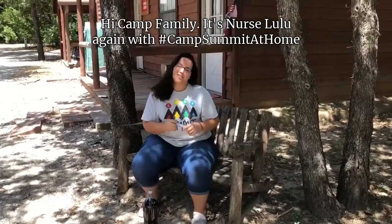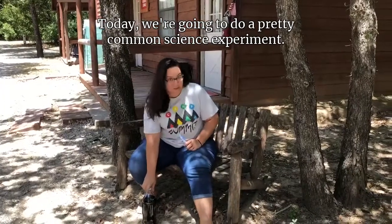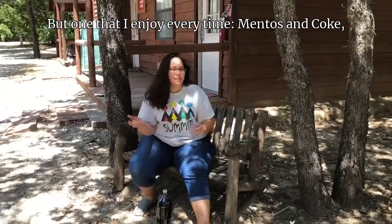Hi camp family! It's Nurse Lulu again with Camp Summit at Home. Today we're gonna do a pretty common science experiment, but one that I enjoy every time — Mentos and coke!